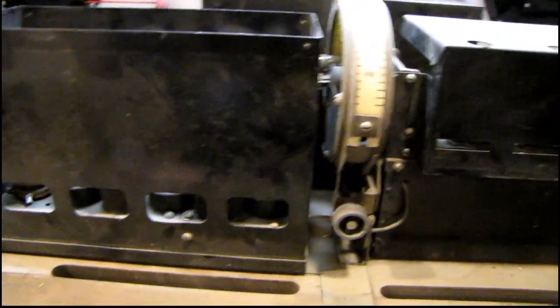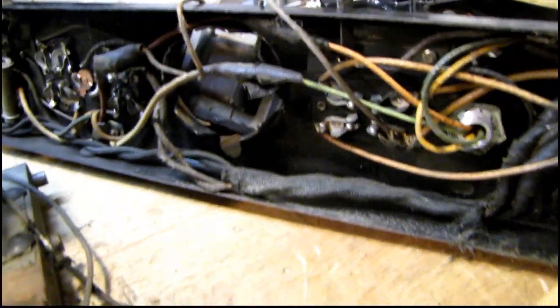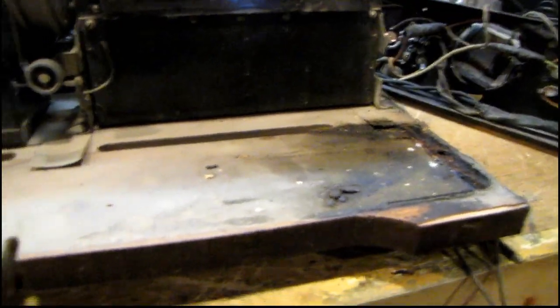Luckily the main chassis doesn't look like it's been hacked on — it just needs to be cleaned up. I think the worst part electrically is going to be this power supply. I still don't know what this little chassis does — it has a single type 484 tube and not much in there. Probably something to do with the power supply.